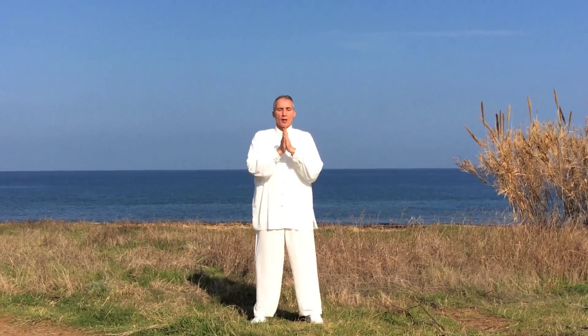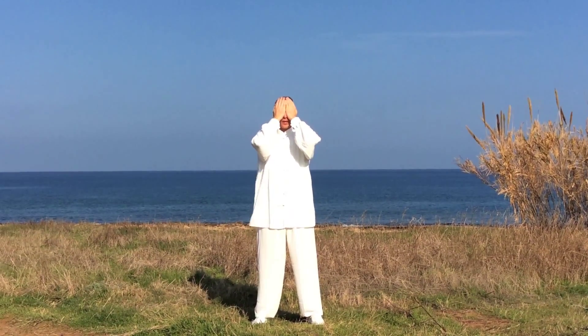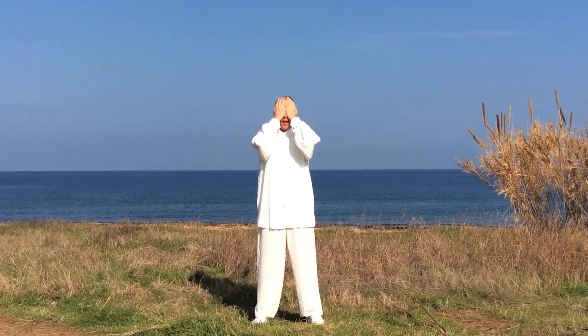Gently rub your hands and now you can clean your eyes. The eyes get the energy and the light from your palms.